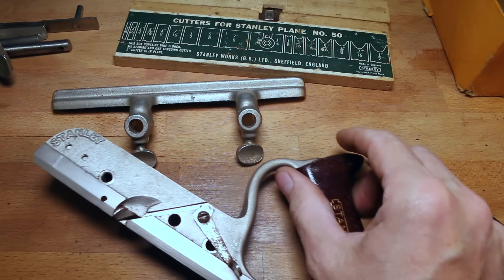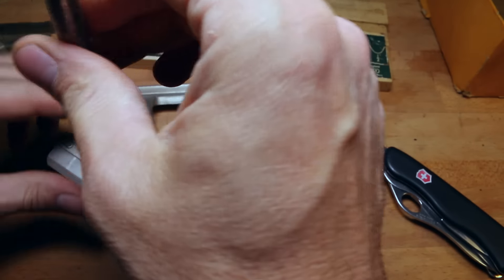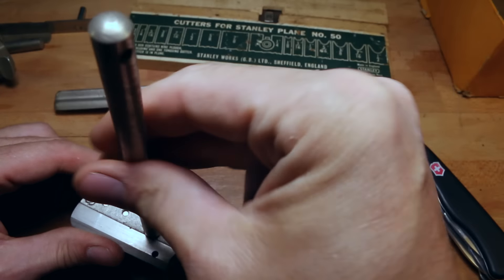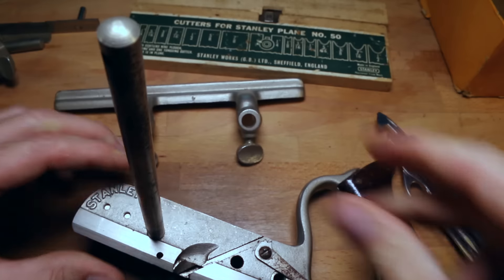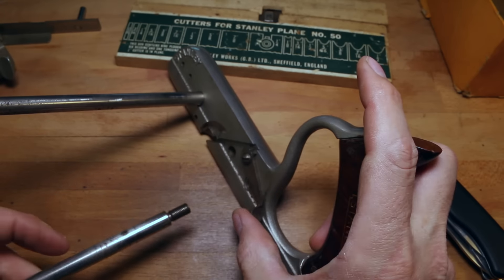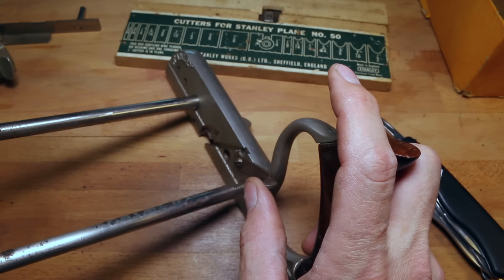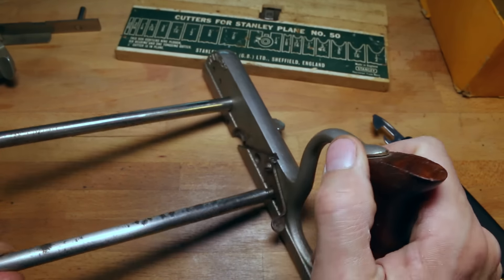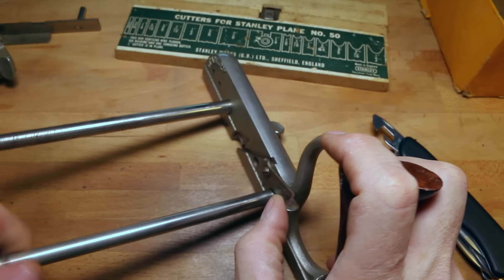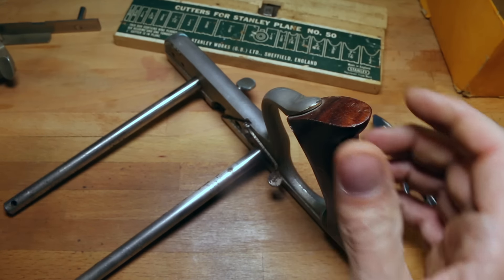So we've got these threaded rods here — looks like that goes in there. You can see they've got a hole in the end of them so you could use a nail or something to further tighten them up. The finishes are nice on this, aren't they? Here's the second one. So there's the adjustment there for adjusting the thickness of the iron. Oh man, I'm getting goosebumps over this — this is a beautiful tool.